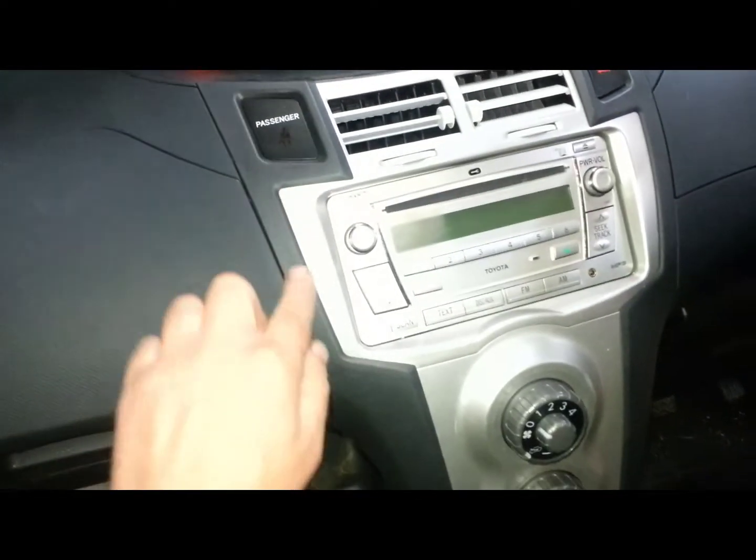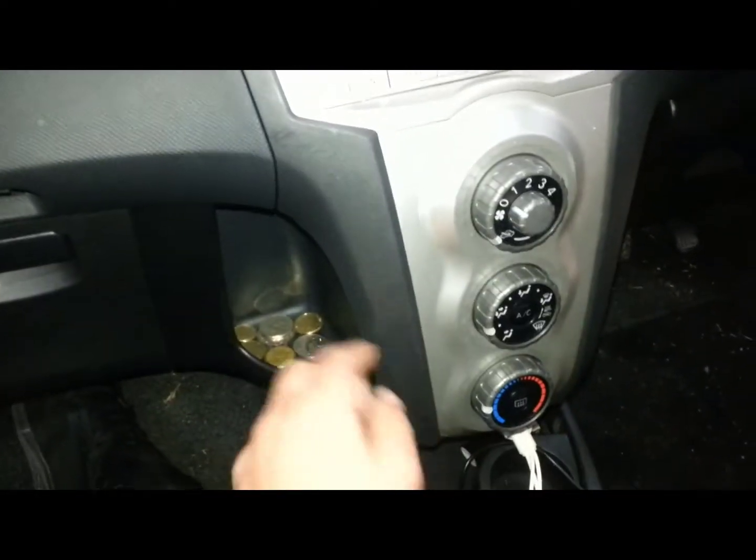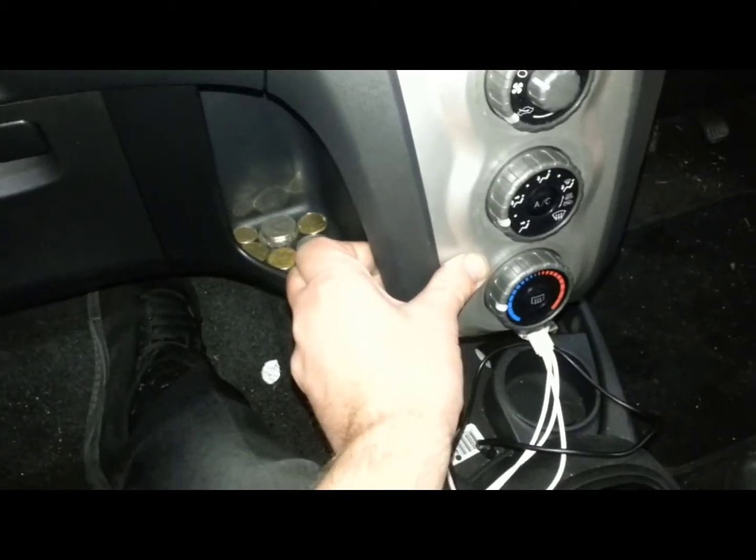This is a Toyota Yaris. Now to remove the radio, first of all we're going to remove this black plastic trim, so you can grab it from down here and start pulling it out.